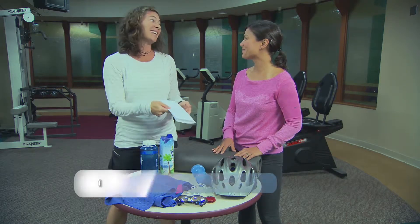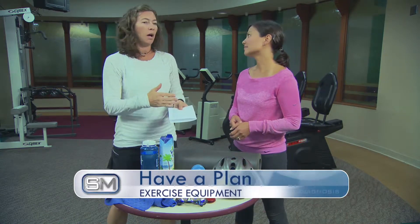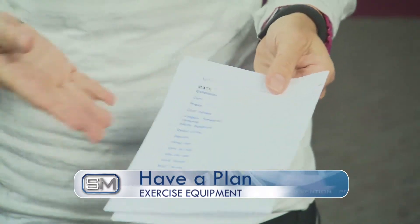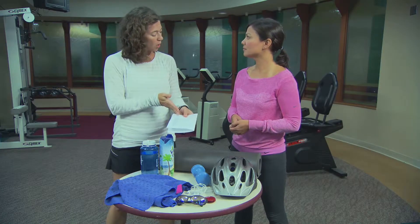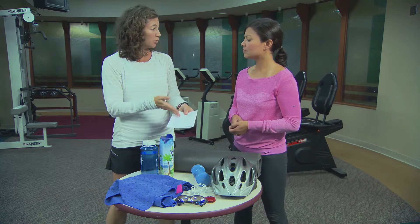One of my other favorite things is to have a program. Try not to go into the weight room without some idea of what you're going to do — going in there and making it up doesn't really give good results. You want to overload in your program, so make sure you work with someone at your gym or a personal trainer and get what's best for you.